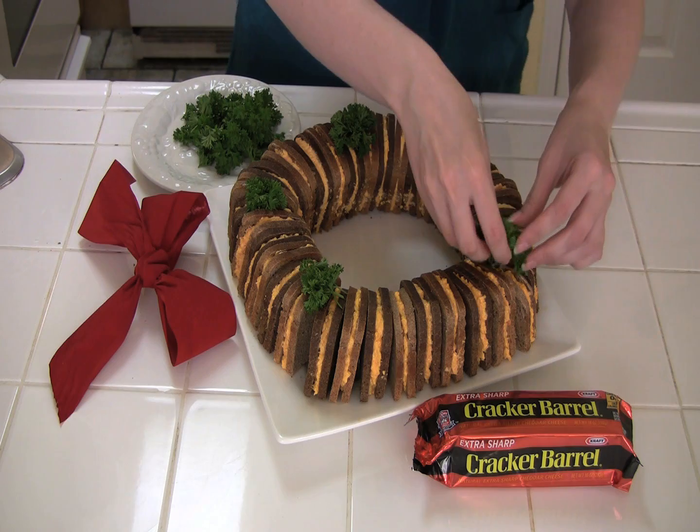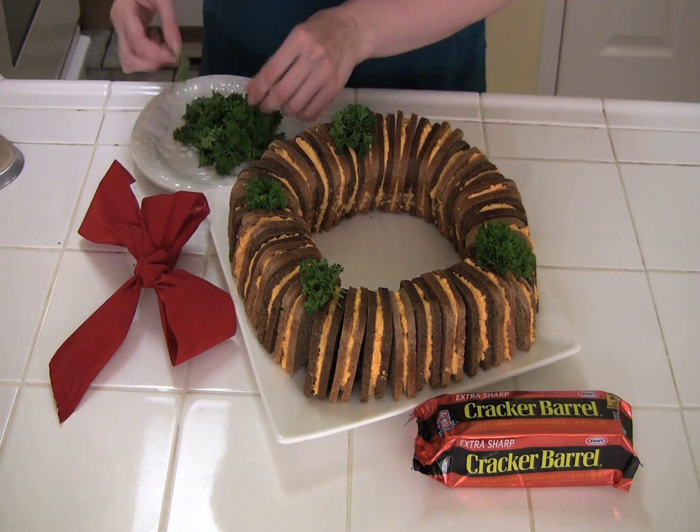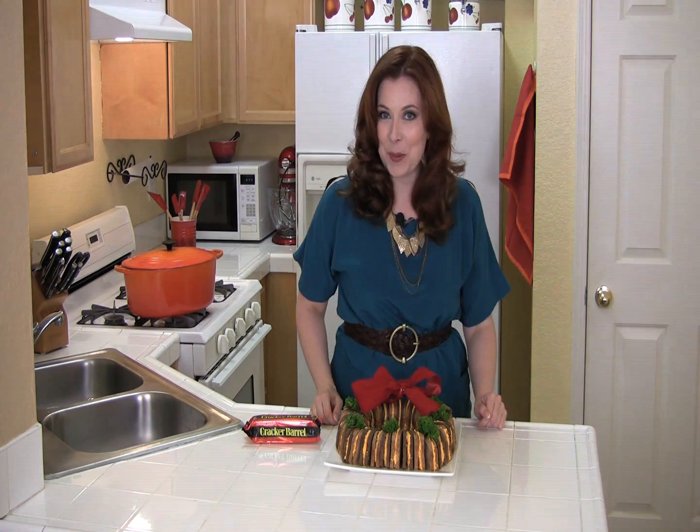Garnish with a few sprigs of curly parsley for color, and finally adorn with a big red bow. How easy is that? Your guests will gobble it up and you won't even break a sweat.